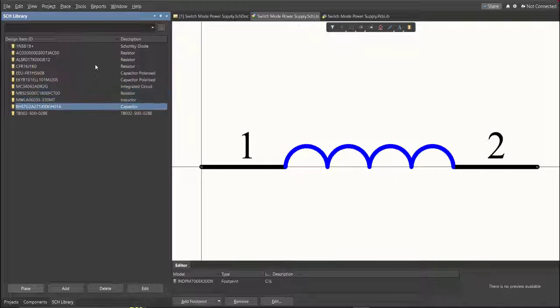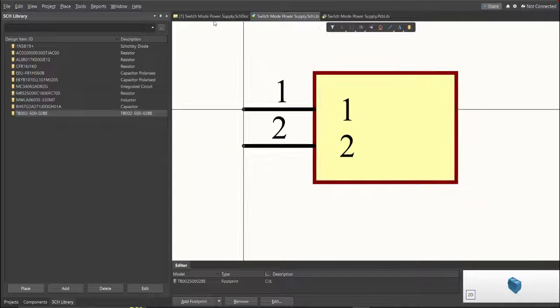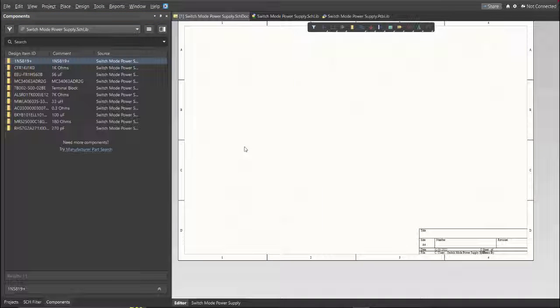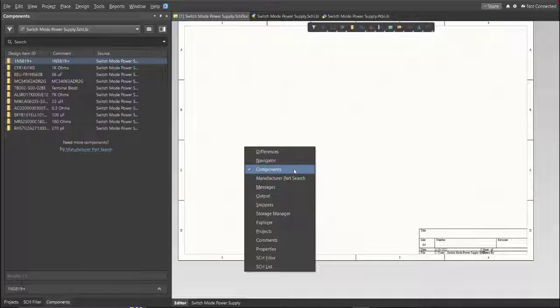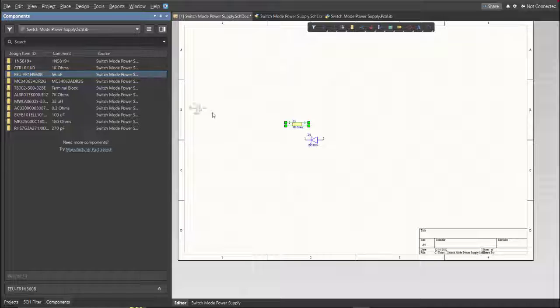Next, we're going to place all of these components into our schematic doc. Go back to the schematic doc and click on Components. If there is no component in your panel, press P on your keyboard, then click on Components. You can see the library for this project — just drag the components inside the schematic sheet.